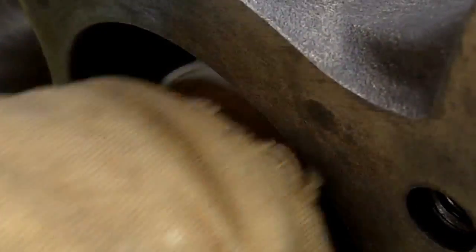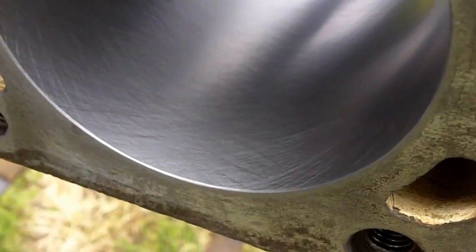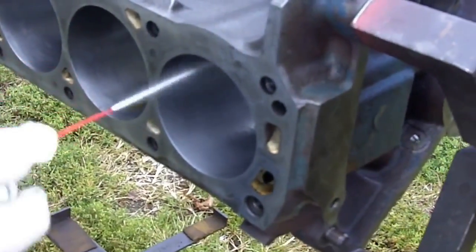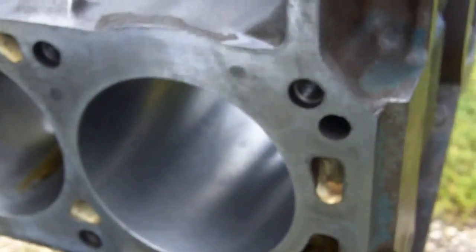This has taken all the peaks off, and of course there is still a little bit of black stuff from the flex hone on there. Actually we should spray it with brake clean — hold on, let's get some brake clean. Here we are back again. We got our trusty can of brake clean here and we are going to wipe it out so you can get an idea of what a clean flex hone cylinder looks like. Turn the rag a little.